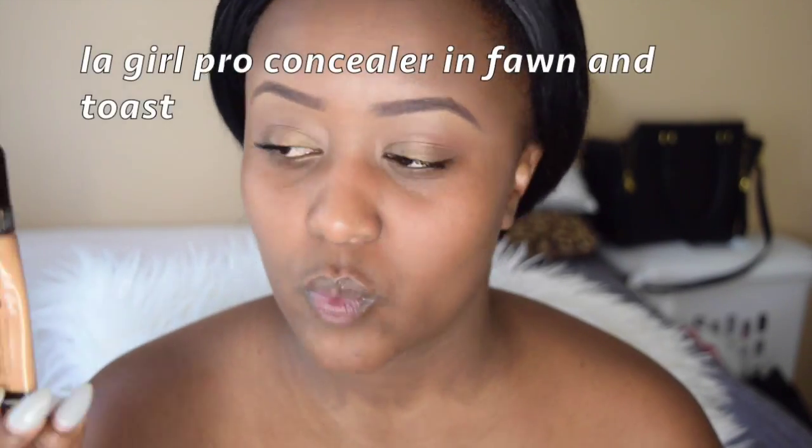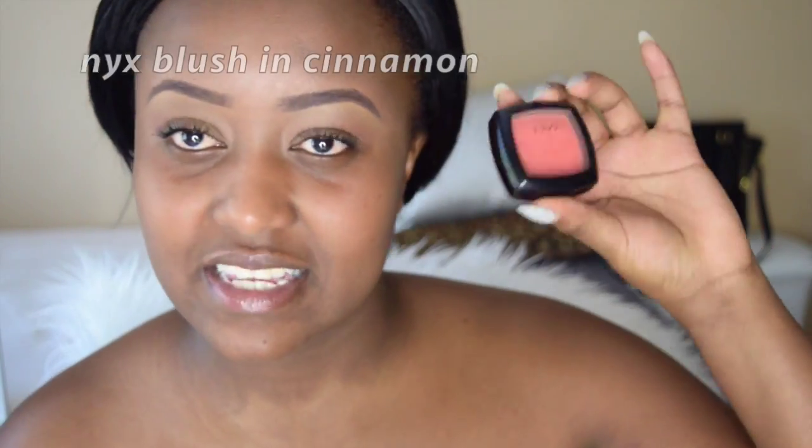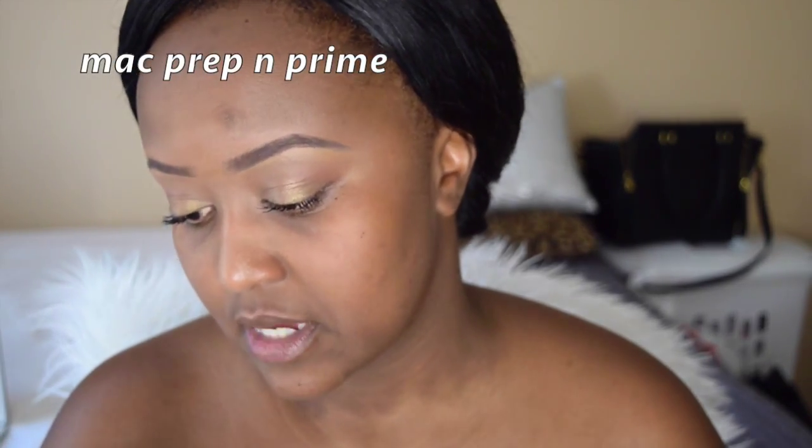The next thing I went in with was my LA Girl Pro Concealer in Fawn and in Toast. I do have an eyebrow tutorial so it's the same thing as that. Right here I went in with the NYX Blush in Cinnamon on my crease and went in with a Wet n Wild Rose Gold color — I don't remember the name — and I put that on my lid.